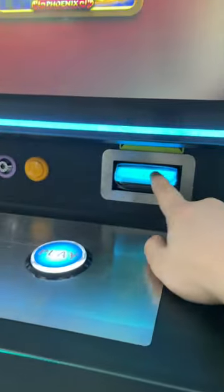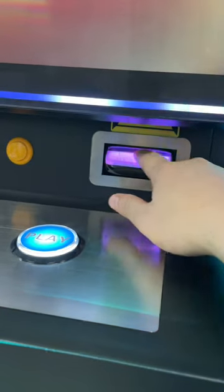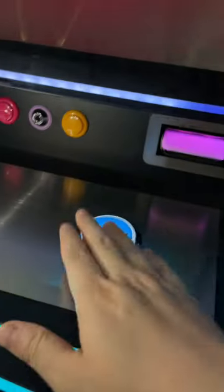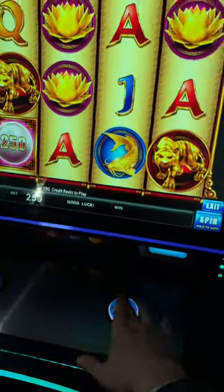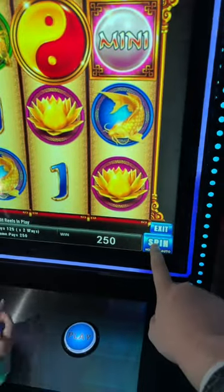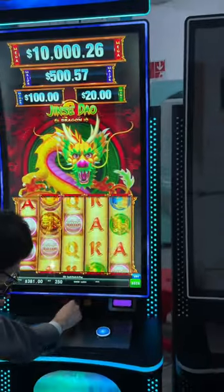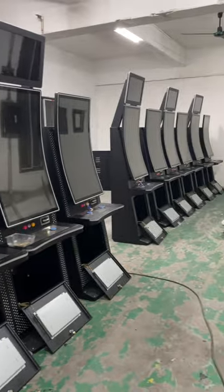This is the bill acceptor — when it's working normally, the lights will flash regularly. And this is the play buttons. I can press the buttons here to turn on the monitors and set it to automatic play. You see — thank you.